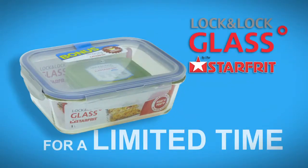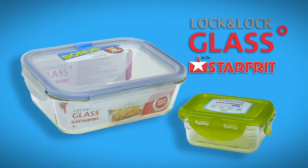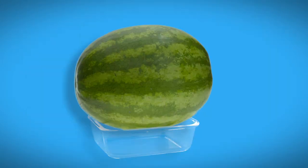That's right! For a limited time, when you purchase a Lock & Lock glass, you get a free Lock & Lock crystal container. It's amazing how much you can put into it, or just about.